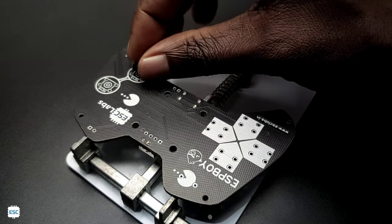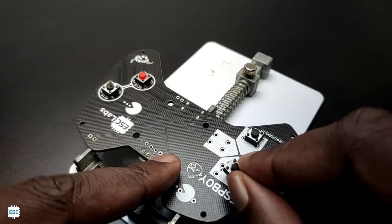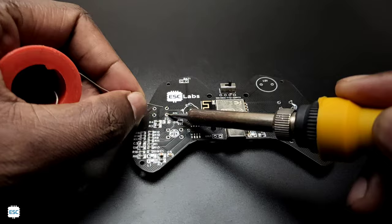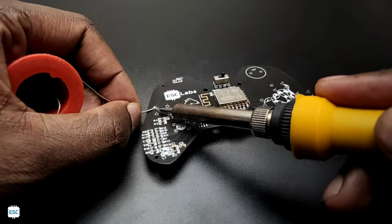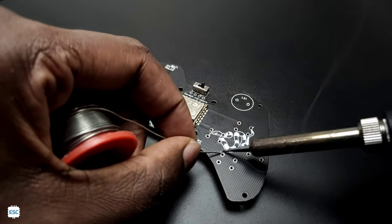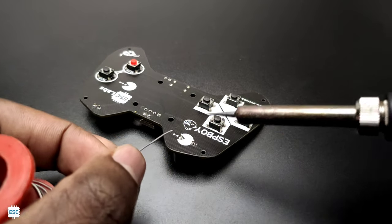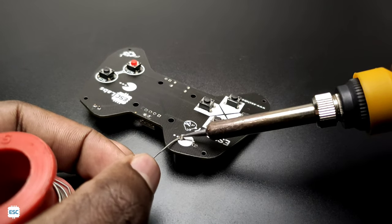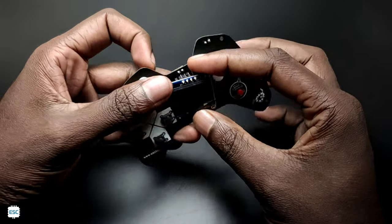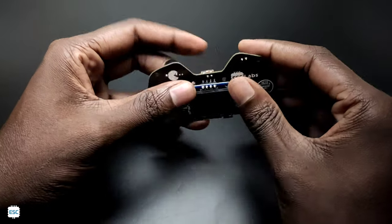Then I added the switches and soldered them. I also added a buzzer. Finally, I added a 128x64 OLED display and a battery to the PCB, and that's it.